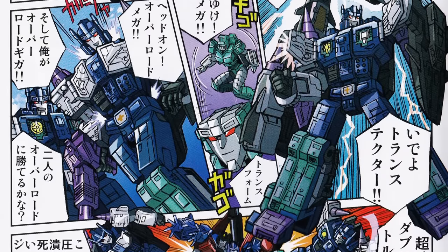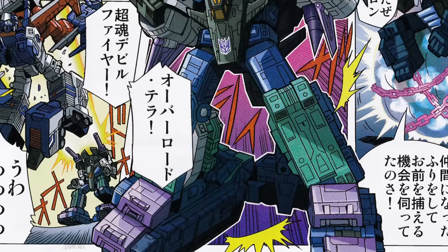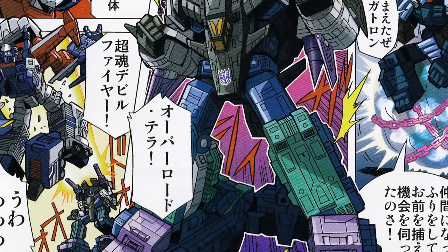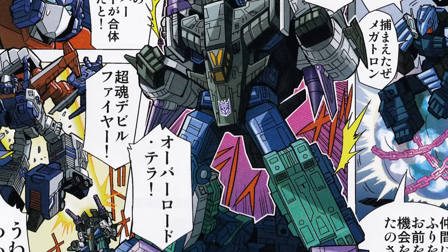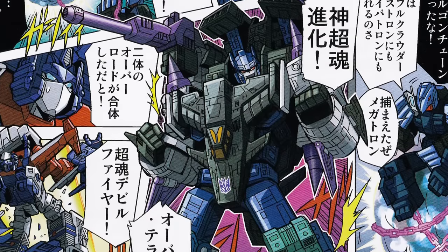The manga detailed how Devil Zed brought Giga and Mega back to life and granted them a new Overlord Trans-tector each, which they could combine to form Overlord Terra — a makeshift combination created by the manga's author, Hayato Sakamoto, which you can replicate if you have two Overlord toys.